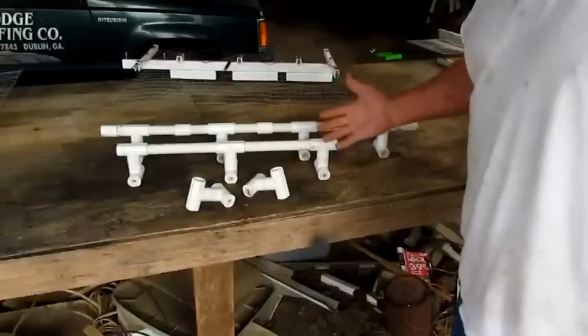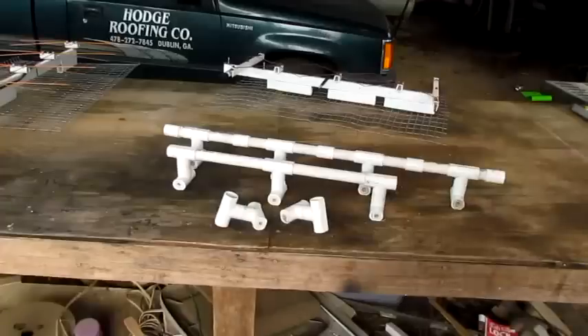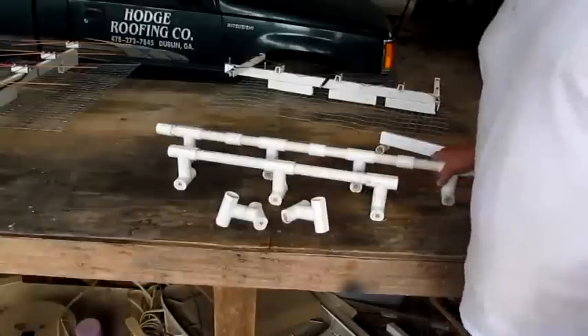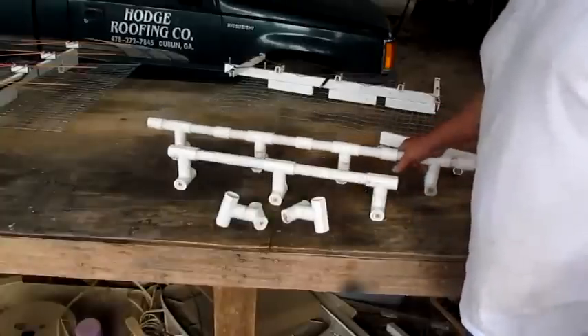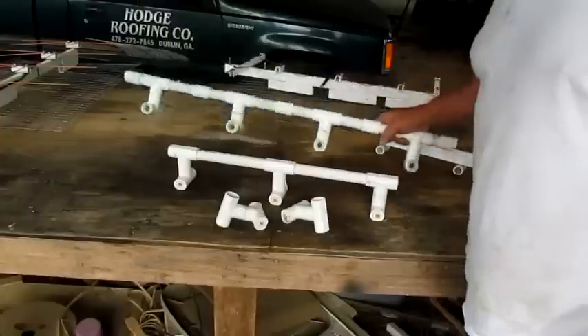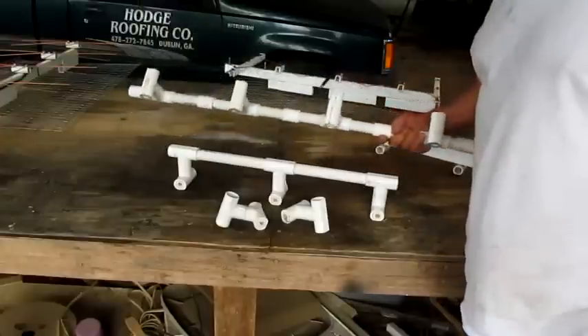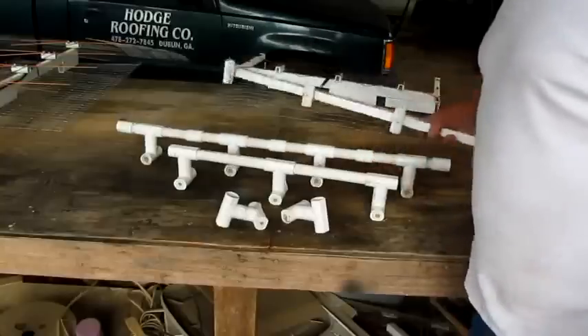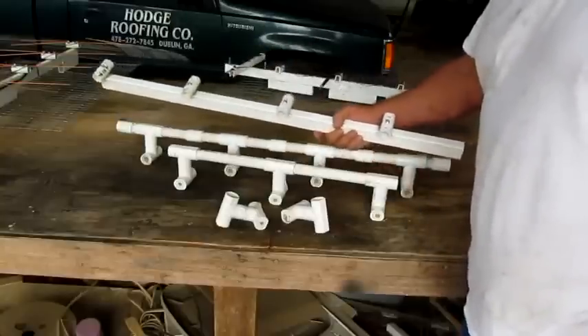I was talking about 15 to 20 channels — that's all we can get in our area. We're not like y'all who can get 550 channels. Now, this right here cost nine dollars, and these things I use cost a dollar.